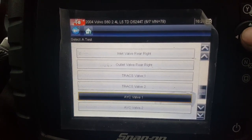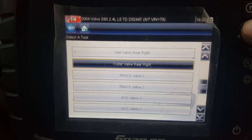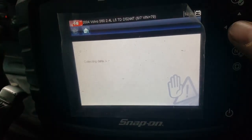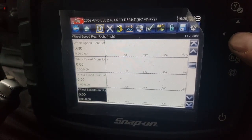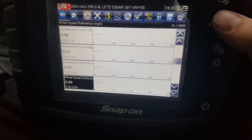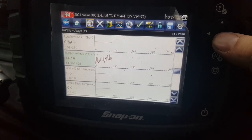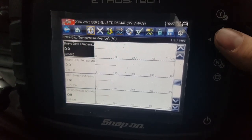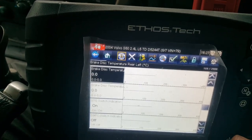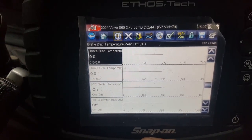There are actuator tests for the ABS module. Sometimes these things aren't actually applicable — AYC, that'll be active yaw control, which this vehicle doesn't have. It does have traction control and ABS, but not active yaw control. You can get your data — basically wheel speed sensors, supply voltage, brake disc temperature. That's a weird one; it seems to be on the Volvos but I have no idea how they actually derive it because there aren't actually any temperature measurements available for the discs.